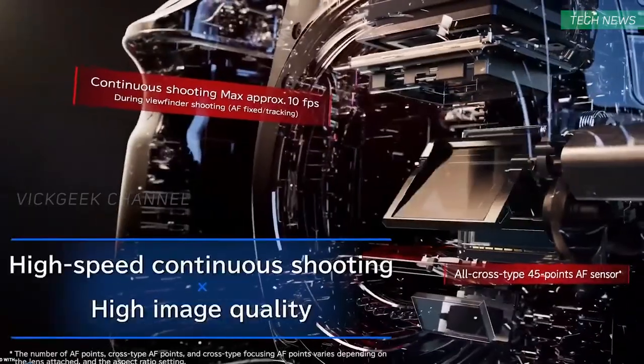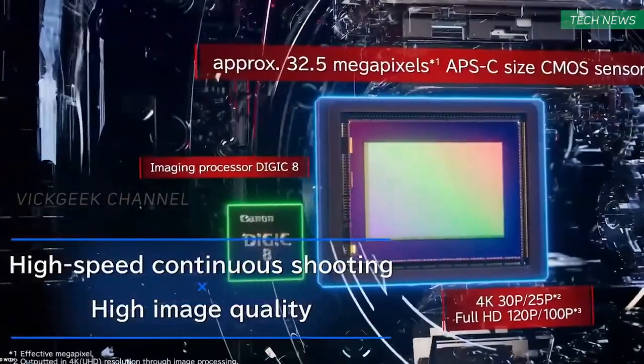So what's the new thing here on the 90D then? What about the image sensor? It features a new 32.5 megapixel sensor — you heard it right, 32.5 megapixels — with the Digic 8 processor, which in my opinion, if priced right, can grab a lot of customers as an excellent all-round camera.